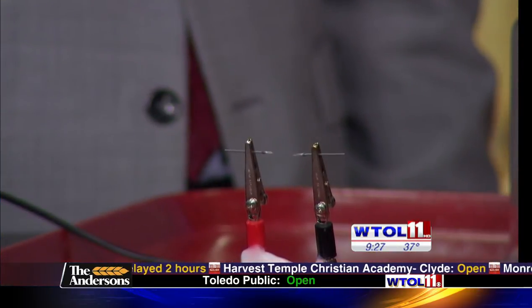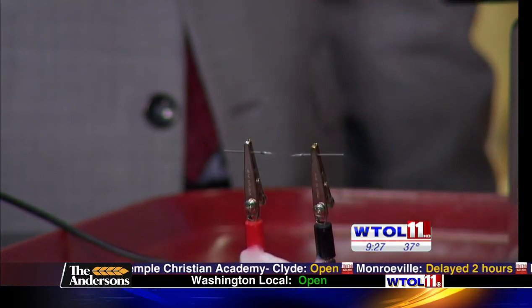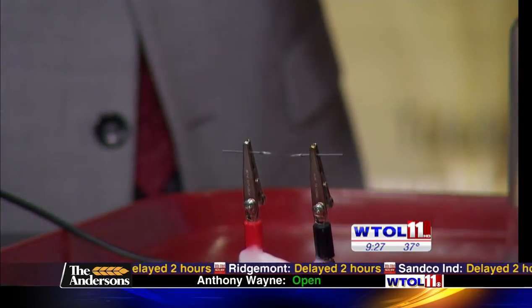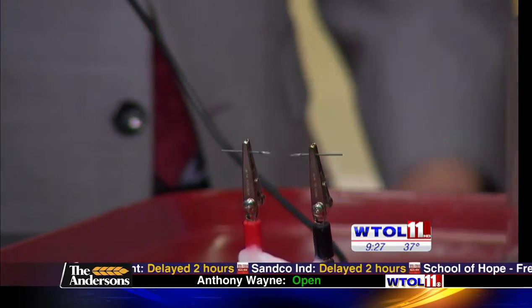Is that what happens when a light bulb essentially blows? It is. If we take a look at this one — if our cameraman can zoom in — that filament right in the middle is actually hair-thin where it's burned out. If you compare it to the ends, those are still pretty thick because those weren't conducting anything. After it blew out, we were done with the current — it was not able to flow through anymore.